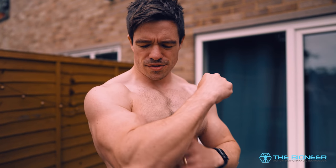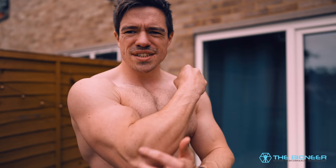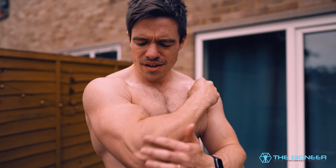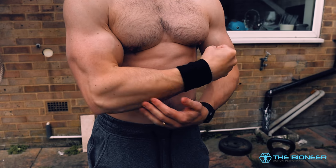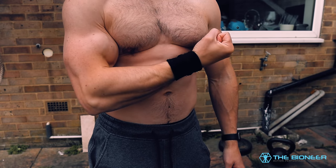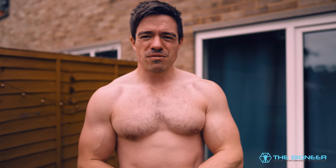Both the hammer curl and the dumbbell runner will also work the brachioradialis — the forearm muscle that plays a role in elbow flexion, but only when the hand is semi-pronated, such as in a neutral grip. This can strengthen the forearm and adds more cool detail. What's really cool about the dumbbell runner is that you're training not only your biceps, but also your triceps and your shoulders.